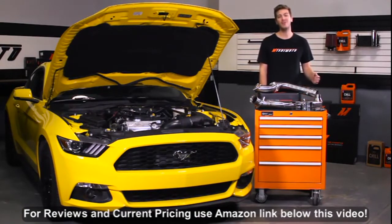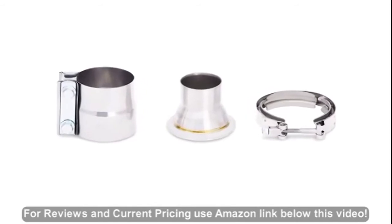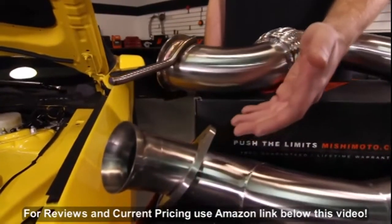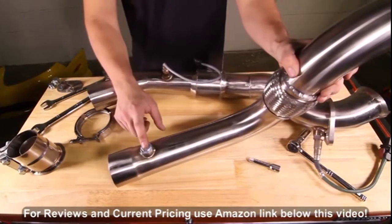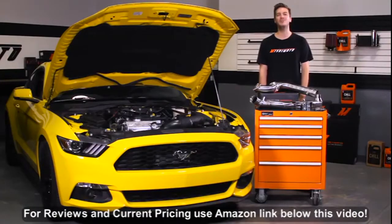This fits both the manual and automatic transmissions and mates with the stock cat-back exhaust or any other aftermarket exhaust with a 2¼-inch midpipe. We have also included a 2-bolt mounting flange to the turbo and an additional O2 sensor bung and plug in the ideal location for aftermarket wideband O2 sensors.